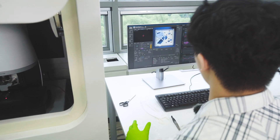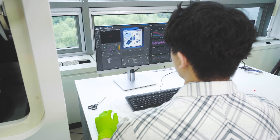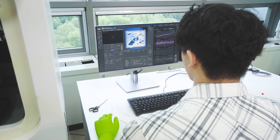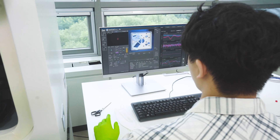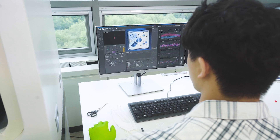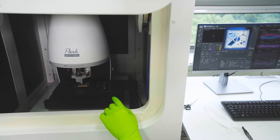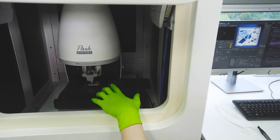Now we just need to move the probe hand over the sample — move to center like this, and then press go to. And we can see here that the position is now over the sample.